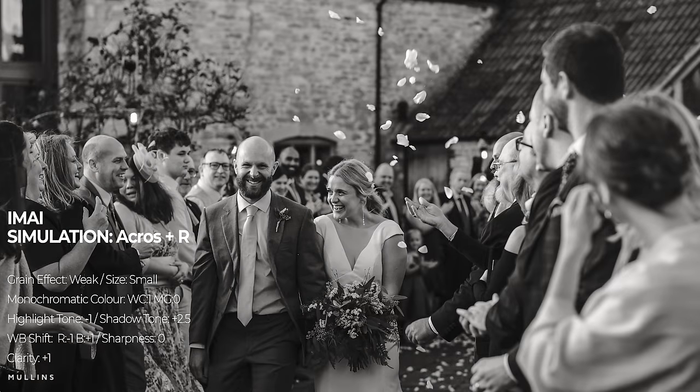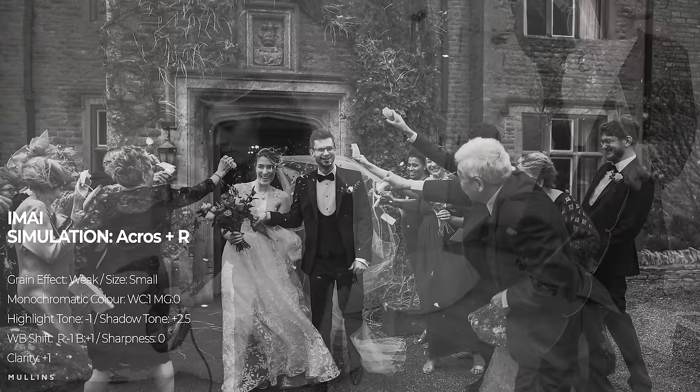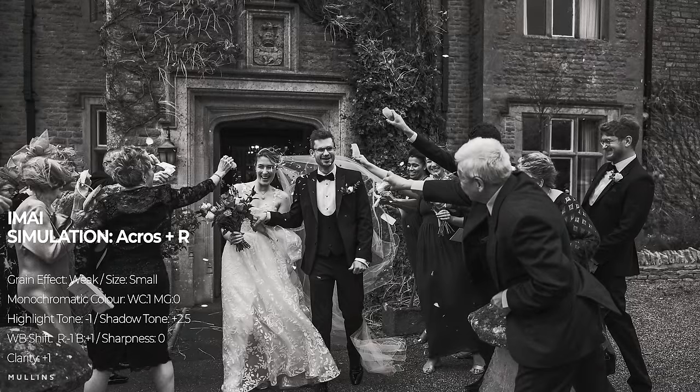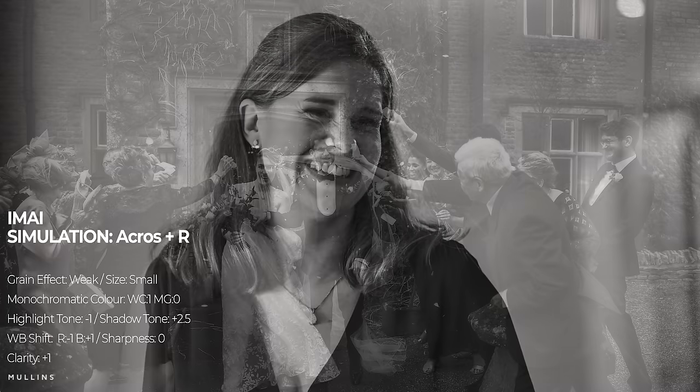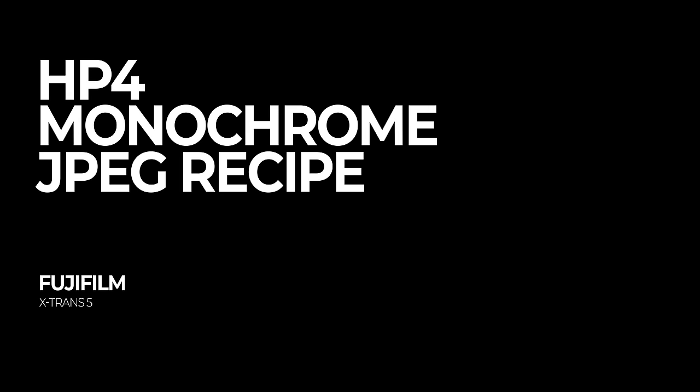Your settings for the Imae recipe are: Acros Plus Red, Grain Effect Weak, Grain Size Small, Monochromatic Color WC1 MG0, White Balance Shift Red Minus 1 and Blue Plus 1, Highlight Tone Minus 1, Shadow Tone Plus 2.5, Sharpness Zero, and Clarity Plus 1.